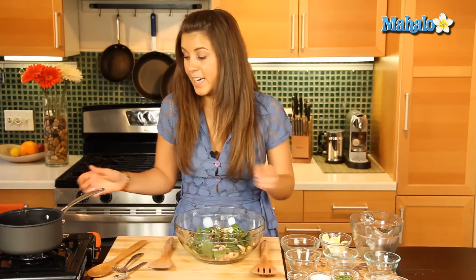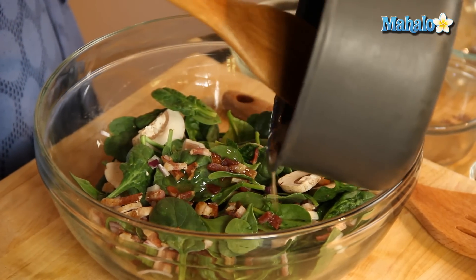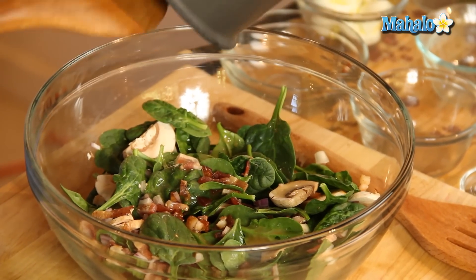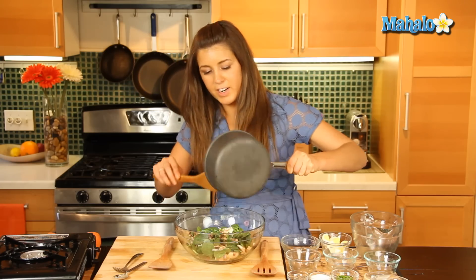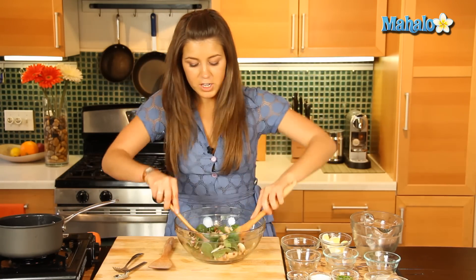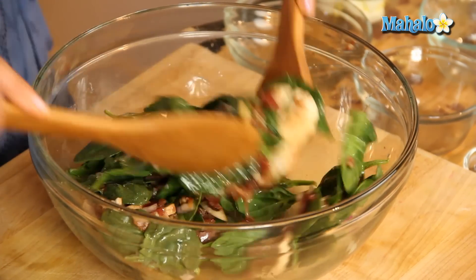And now we can add in our warm bacon dressing — oh, that looks and smells delicious, lovely. This just gives it a nicer, more sophisticated salad, should we say, to have a nice warm dressing. We'll give that a good toss all together — that looks and tastes amazing.